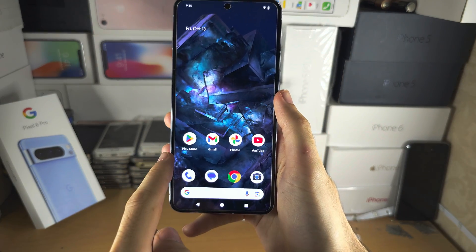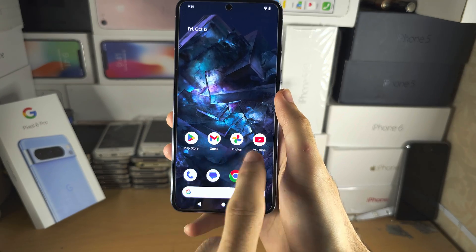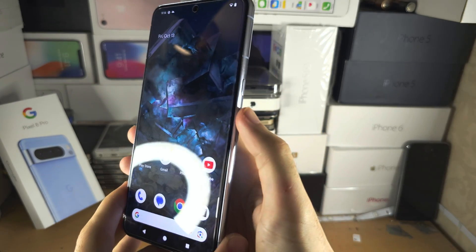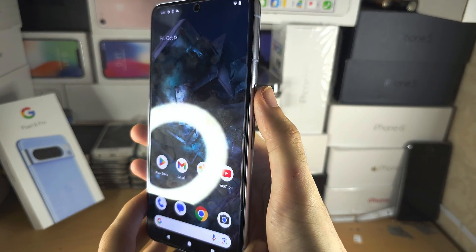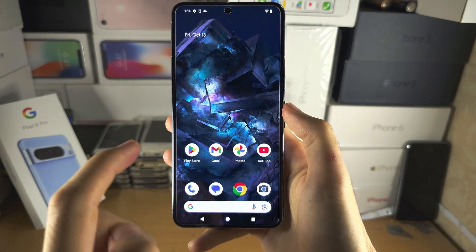Welcome everyone. Your Pixel 8 Pro is not responding to touch — mine is, but let's say you can't swipe, the buttons don't work, the power button doesn't work. A fix is we need to do the following key combination.